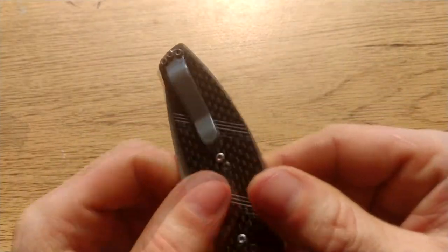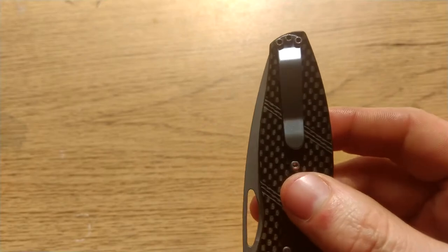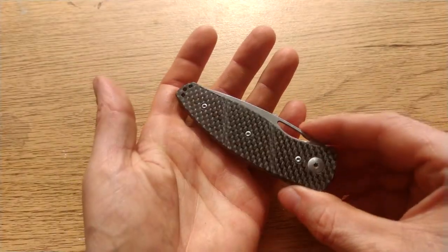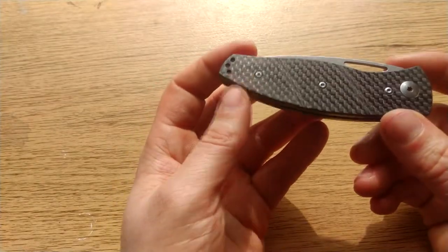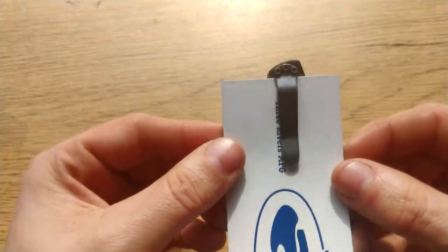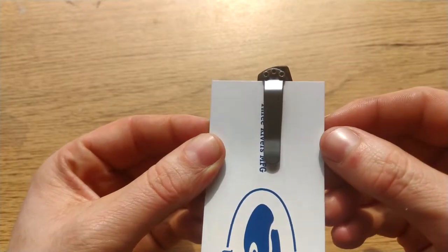The clip is not quite deep carry, but deep enough that it doesn't matter. It is reversible to the left hand side, which I'm a big fan of — there's no excuse not to include that on a slip joint. It'll just show a tiny little bit at the top of your pocket — inoffensive, not screaming that you've got a knife.